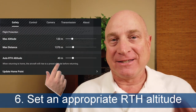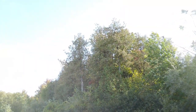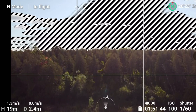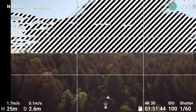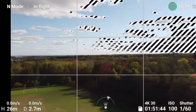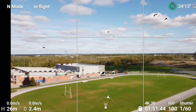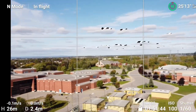Which brings us to tip number six: absolutely set an appropriate return to home altitude for your area of operation. Not sure how high those trees are nearby? Just set your camera to horizontal, rise straight up until your drone is level with the tops of the trees, note your altitude, and add a decent safety margin — like 10 meters. While you're up there, take a slow rotation to see if there are other obstacles. So in this case, setting my RTH to 35 meters should be good to go.